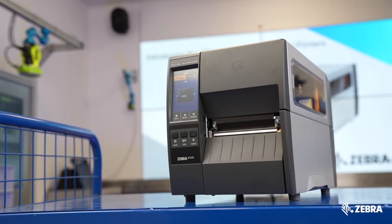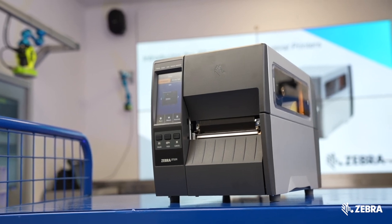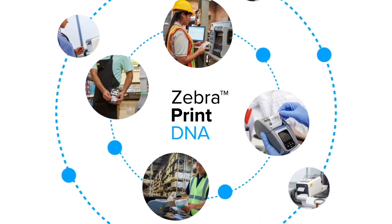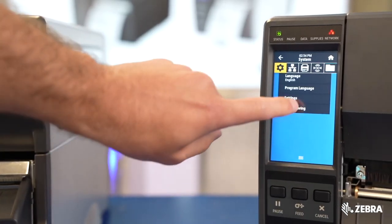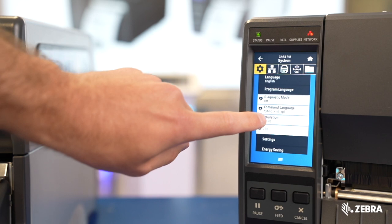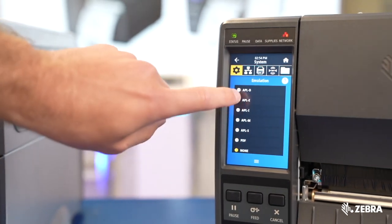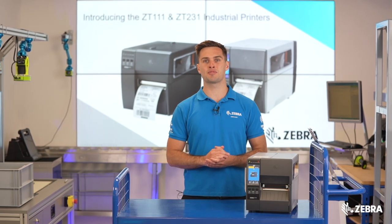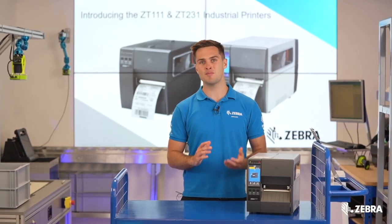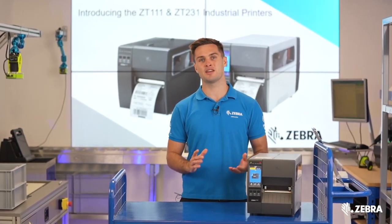The ZT231 is a LinkOS printer, meaning it has access to Zebra's powerful Print DNA suite of tools, including emulations that allow the ZT231 to emulate programming languages from other vendors such as TSC, SATO, and Datamax. All of these languages are pre-loaded out of the box, so it's never been easier to replace another vendor in the field.